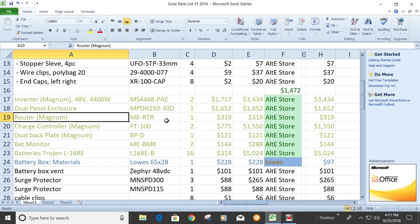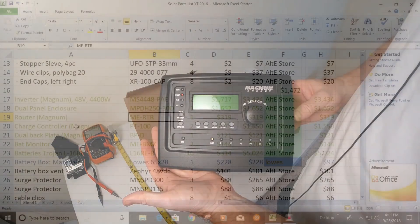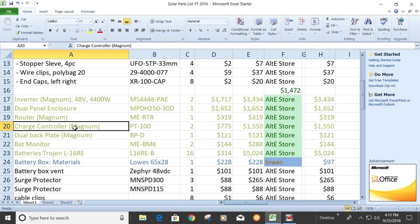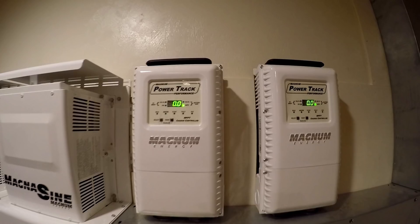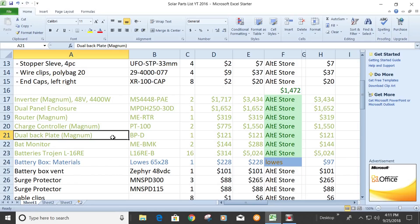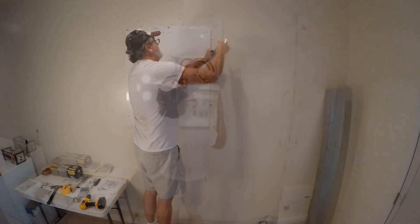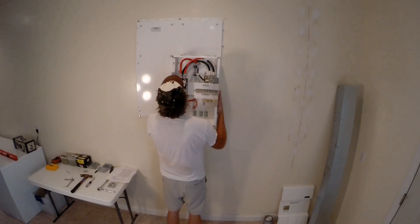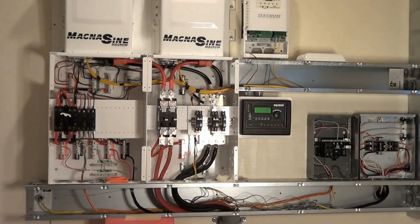The Magnum router — I got the RTR, but there's an advanced version now. I'd recommend you go with the advanced version, I think it might be the ARTR. Charge controllers: the PT100. I got two of those. They have up to 100 amp charging capacity each — really nice. I haven't had any problems with any of this stuff. They have the dual backing plate. It has metal construction, better fire protection, and all the holes are already drilled for you. It bolts right up nice and neat. If you're going to spend $26,000, another $120 is not the end of the world.